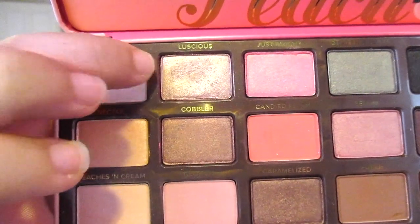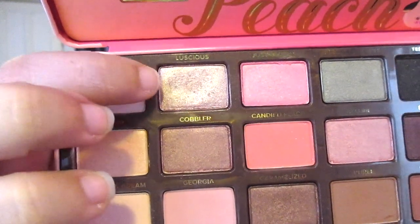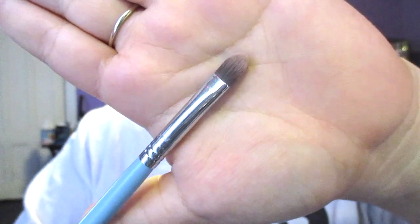Now we're going to be using the shade Luscious — fun fact, I used to have a YouTube channel called The Makeup So Luscious 101. We're applying this with a flat shader brush, which is actually a concealer brush, and this is going directly onto the lid.